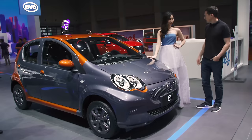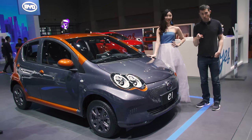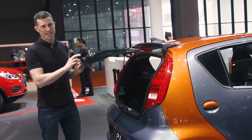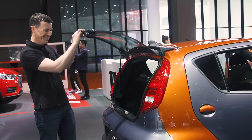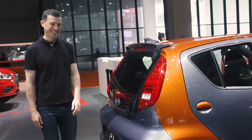For me, this is the most blatant bit of copying on the BYD stand because it really does just look like a Toyota Aygo. There's a one-piece glass tailgate. It's just totally, totally shameless.